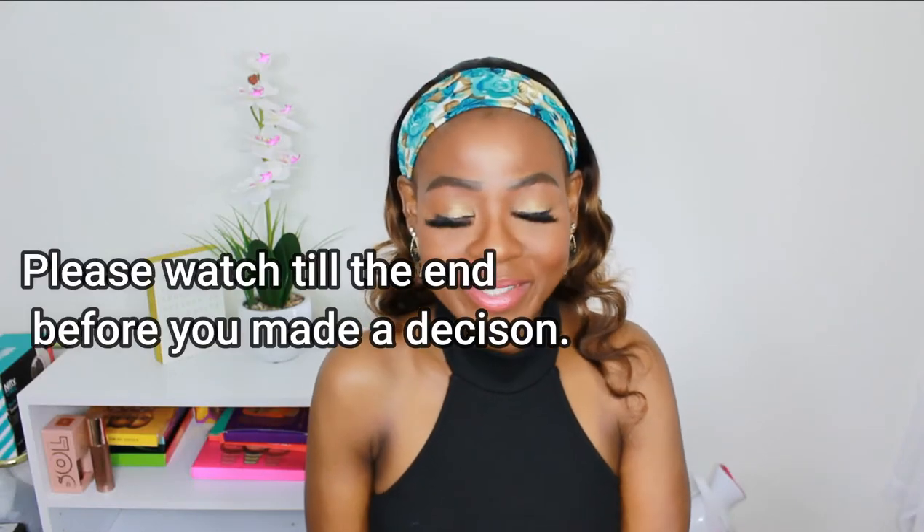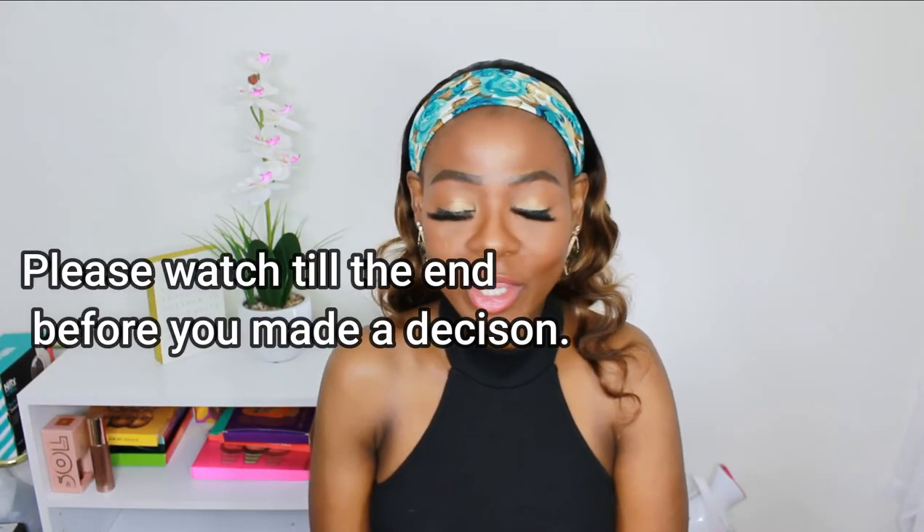Welcome back, how are you all doing today? I hope you're all having a great day. Thank you all so much for stopping by. For today's video I'm going to be unboxing and trying with you guys glasses called blue light filter glasses.